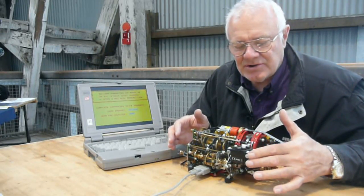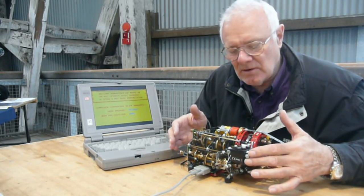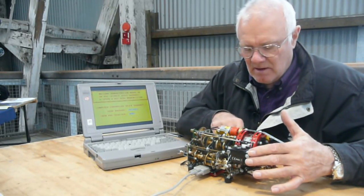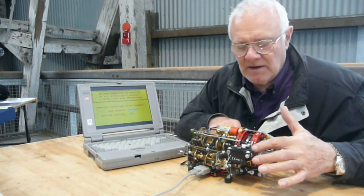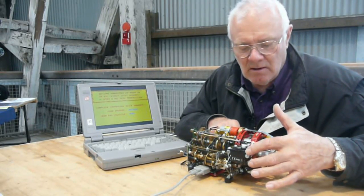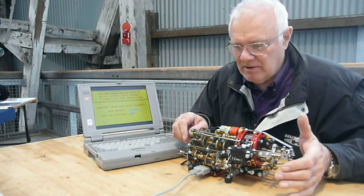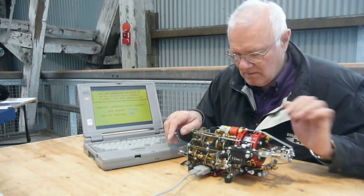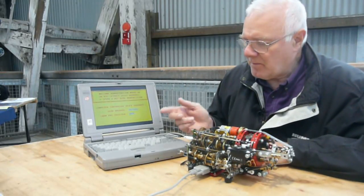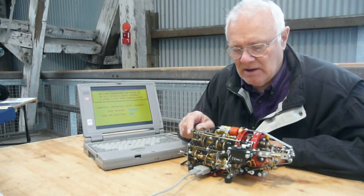Gear selection is achieved through these servos. They are normal radio controlled hobby servos, of which there are five. There's one here controlling first and third, another one controlling second and fourth. This one controls sixth and reverse, this one is fifth gear, and the servo underneath switches the clutch. The model is connected electronically to the laptop via a servo driver board underneath through an RS232 cable, and the program is a QBasic program that enables me to step through the gear changes.